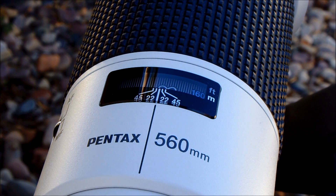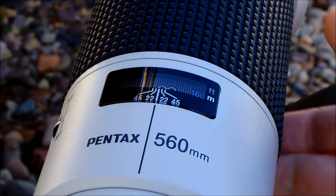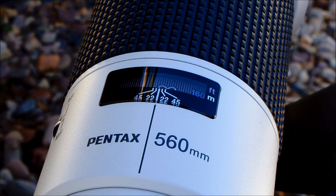For the autofocus test, we have the 560mm lens mounted on a K5 II S, and we will test it in the phase detect autofocus mode — we do not use live view. We have focused the lens at infinity; it goes a little bit past infinity, and we know that the subject is about 55 meters away. So here we go.